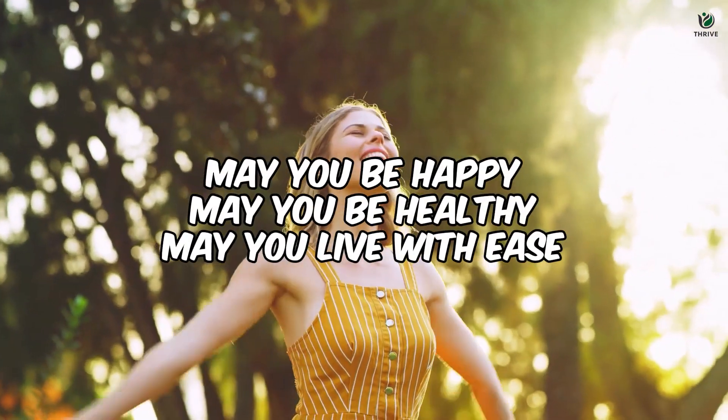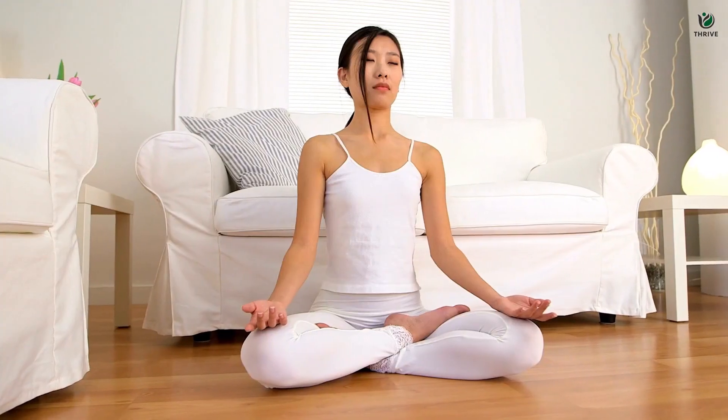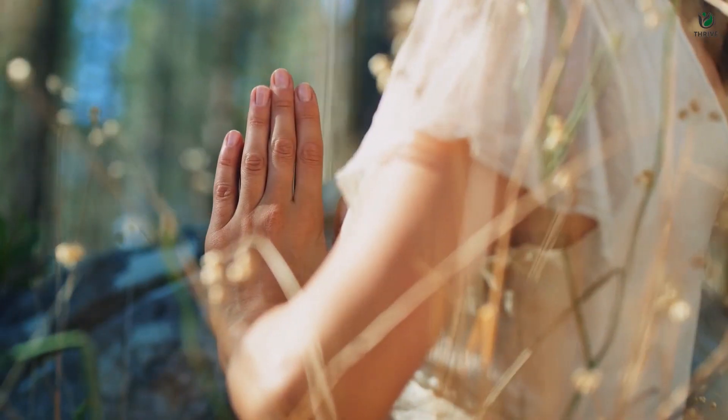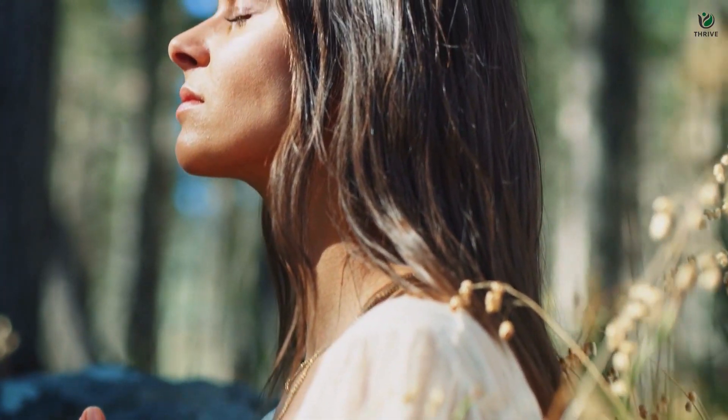May you be happy. May you be healthy. May you live with ease. These simple yet profound phrases have the power to create ripples of kindness, not only in your heart but also in the world around you. As you engage in this practice, envision the growth of love and compassion within you and extending outward to touch the lives of others.